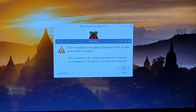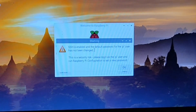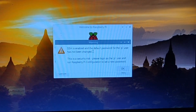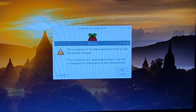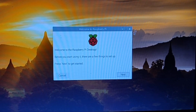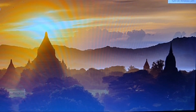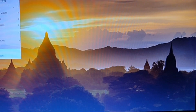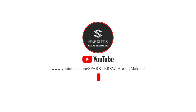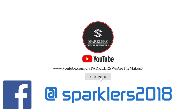From now on we will always boot from the USB drive. If you ever want to go back to booting from the old memory card, you can simply edit the config.txt file again and remove the line we added. I hope you enjoyed this video — if so, please hit the like button, subscribe for more videos, and if you need any help you can follow us on Facebook and message us there. Thank you and see you in the next video.